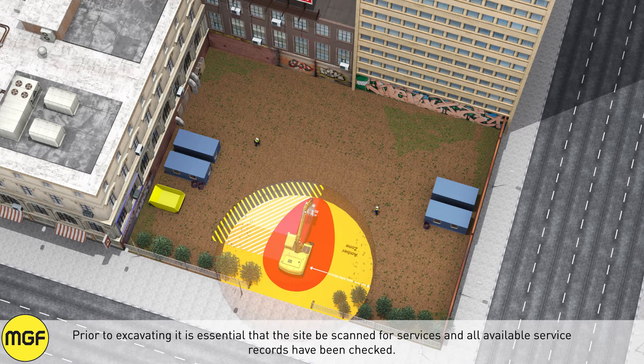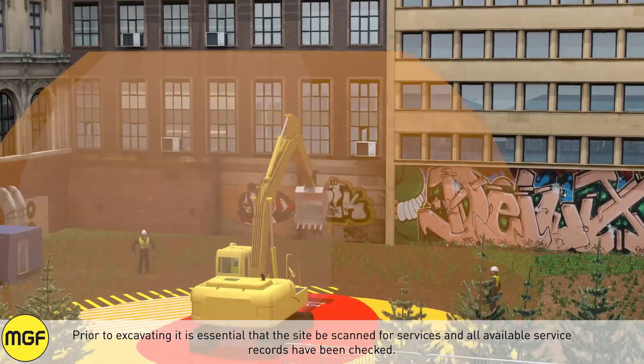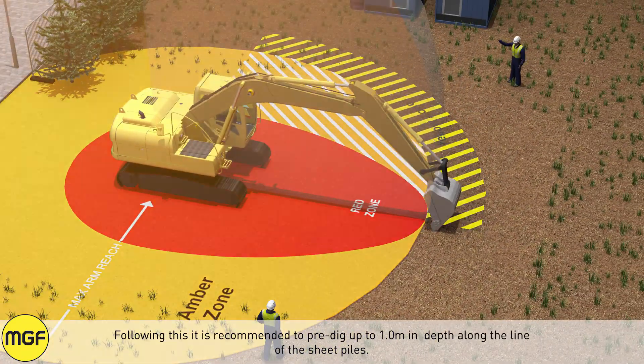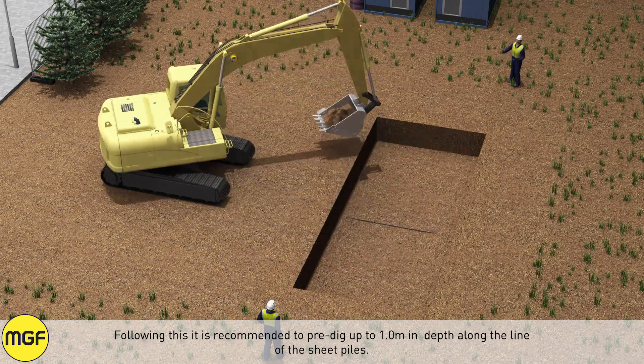Prior to excavating, it is essential that the site be scanned for services and all available service records have been checked. Following this, it is recommended to pre-dig up to 1 meter in depth along the line of the sheet piles.